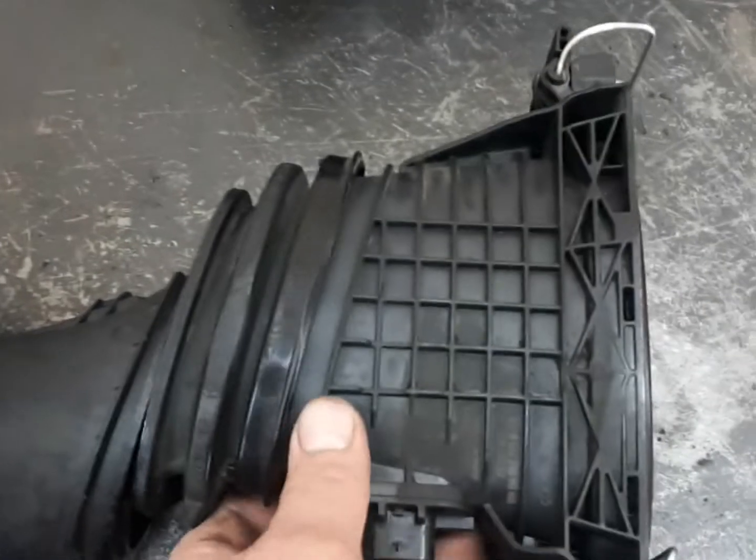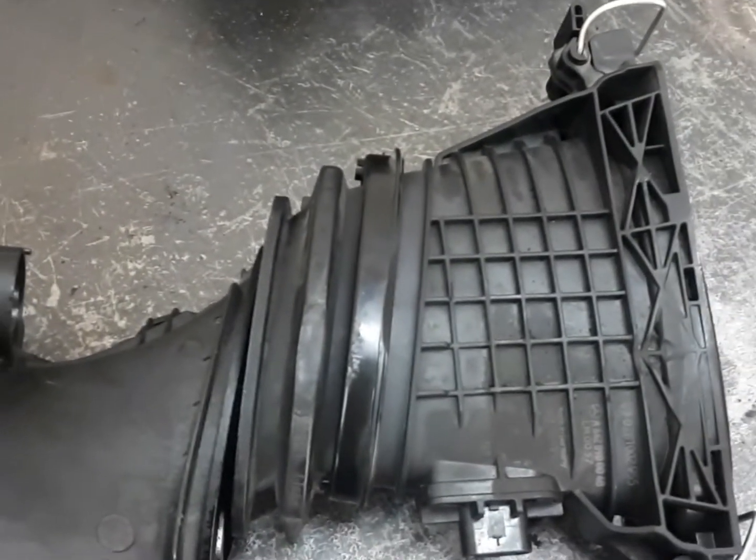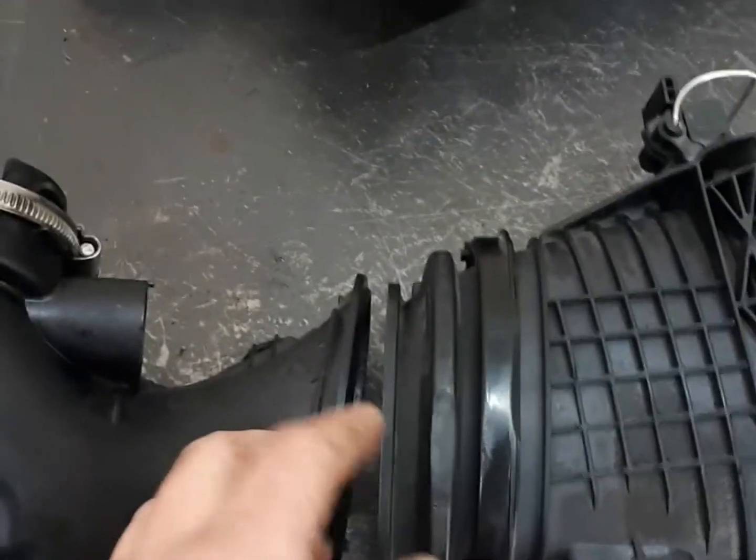We just installed it like that, cleared the codes, the vehicle came out of limp mode, and the customer was on their way. This vehicle is way cheaper to fix this way — it's just a little hack that I decided to do.